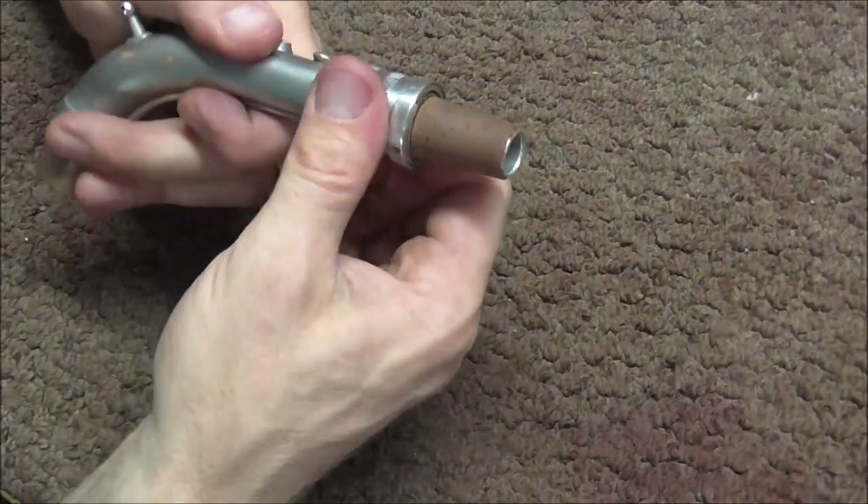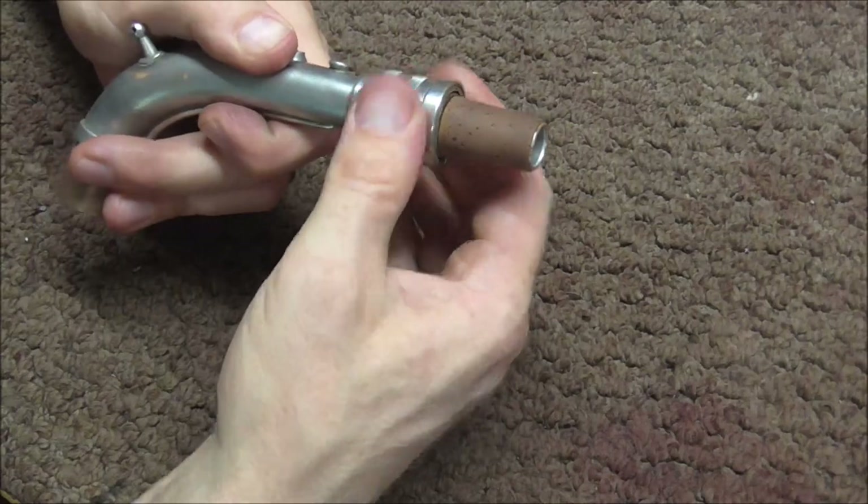The saxophone neck is put back together and the tuning mechanism now works on it. I hope this video has been helpful. Please subscribe for more band instrument repair videos and look in the description below for links to related videos.